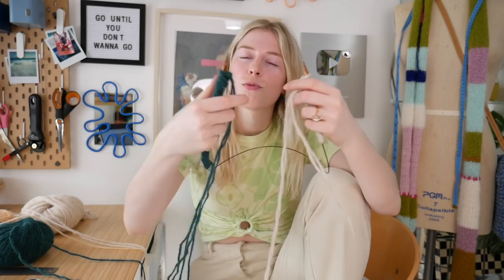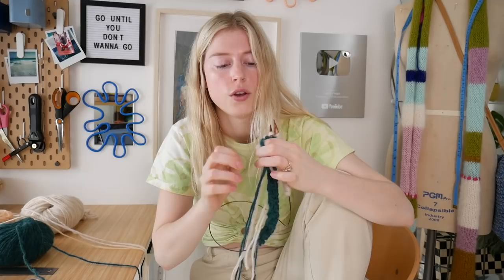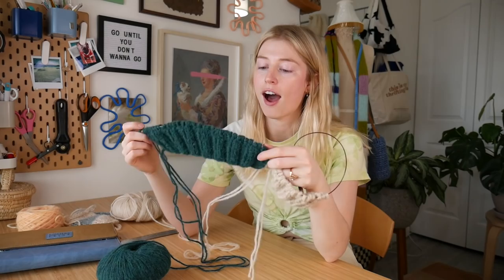The only thing with intarsia is that you're constantly wrapping the yarns around each other to connect the two colors. At this point I've got to link them together, otherwise they're going to be two separate pieces, so I have to twist these like that so they stay together. But that means all my yarn gets twisted, so it's definitely very messy. It's very messy — intarsia.